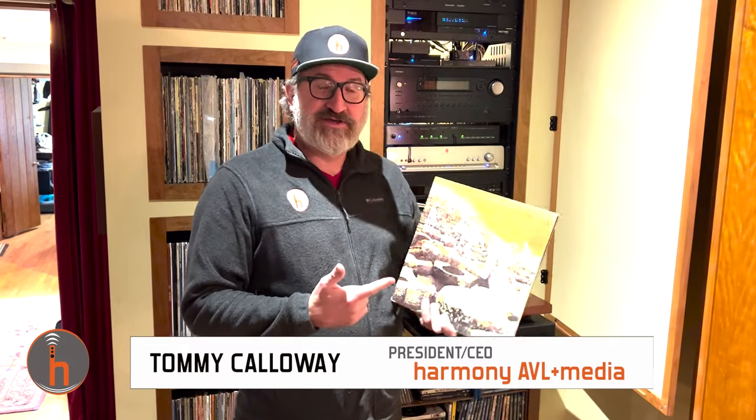Hey guys, Tommy with Harmony. The other night Daniel and I were here late listening to records and we put on this original pressing of Houses of the Holy, and it was filthy — very crackly, dirty. The record was just flat-out dirty. So we decided we wanted to do a few cleaning methods and see if we could revive it. Daniel has an ultrasonic record cleaner and I also have an Oki-Noki, which is a vacuum-based record cleaner. We're going to try each method, listen to the record as-is, then clean it with the vacuum method, listen again, then do the ultrasonic cleaning and see if we can revive this old record.